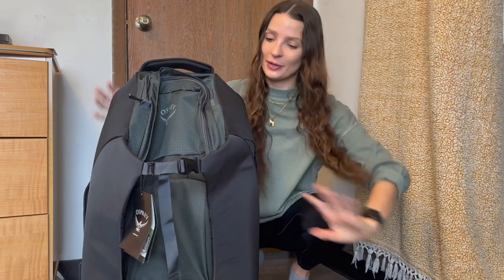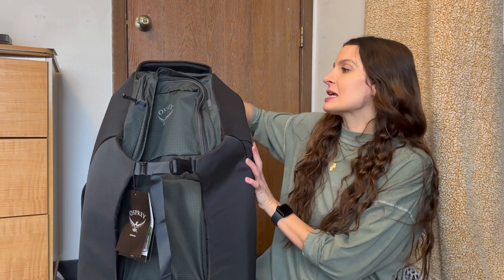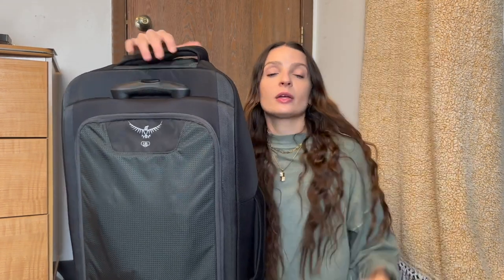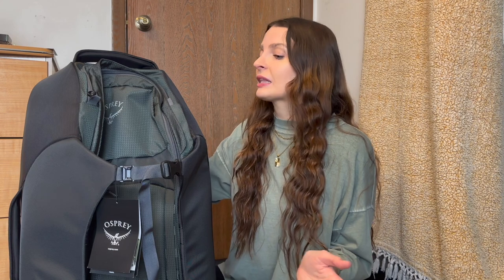Here is the bag in question, the Sojourn wheeled travel pack. The reason I was drawn to this bag is because of the wheels. This bag is a wheeled travel bag with the ability to turn it into a backpack — it's more of a rolling bag first, backpack second, which is exactly what I was looking for. I am getting a little bit older and I have a lot of back pain, so having a really heavy backpack just isn't as realistic for me anymore. I really like that I can mostly use this as a wheeled suitcase and then convert it to a backpack for those special times. And you will see this bag is freaking huge.